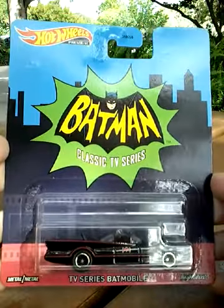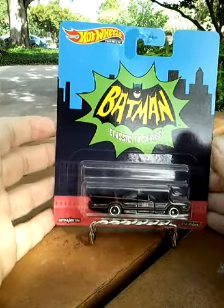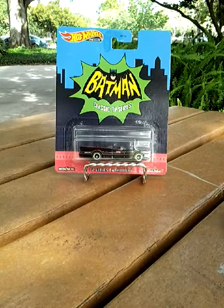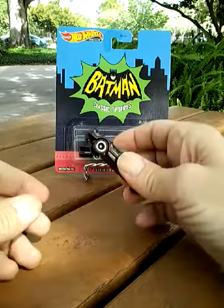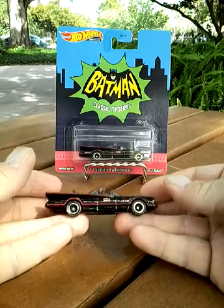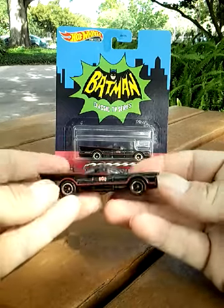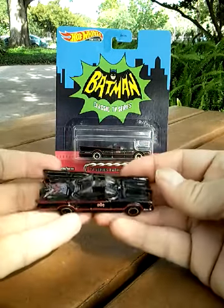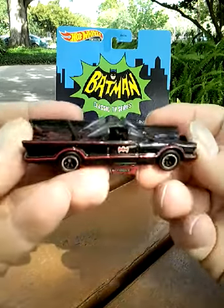There's the front once again, the vehicle itself. And we are not opening this, as we have one right here. One thing I did notice after I did take this one out of the package — maybe it's just me, but maybe a Hot Wheels person out there can fill me in — this line does feel a little bit heavier than your normal Hot Wheels vehicle.